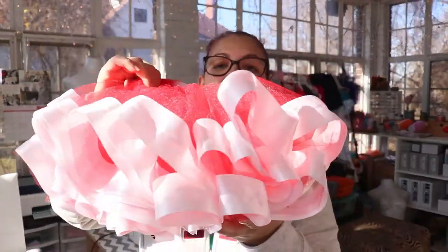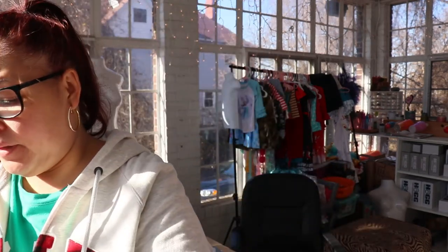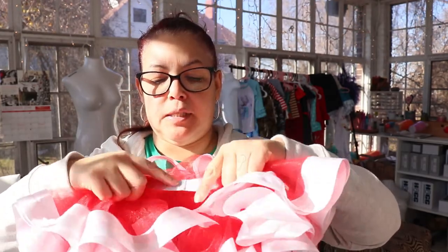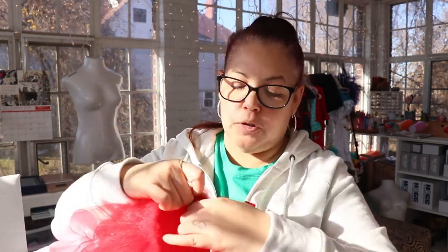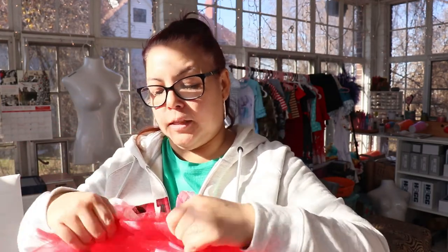Alright guys, so our tutu is done but we still have where we sewed and stitched - this is our opening here - so you just want to make sure that you take the tulle and push it out so that you can cover where you ended up stitching.